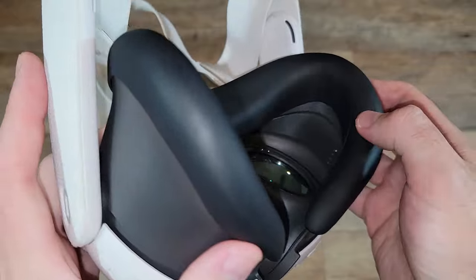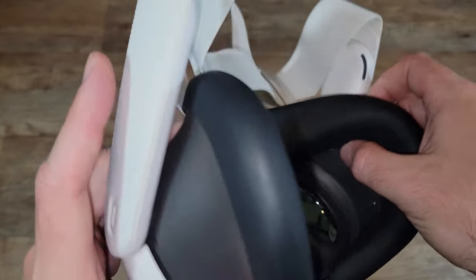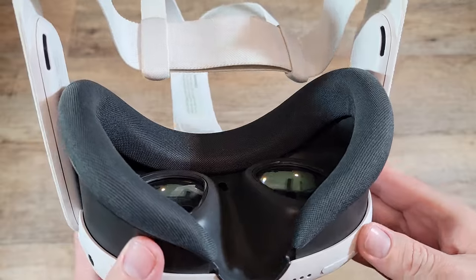So overall, I think this is an awesome and much-needed product. I got mine the same time as I got my Quest, and the padding underneath looks brand new.